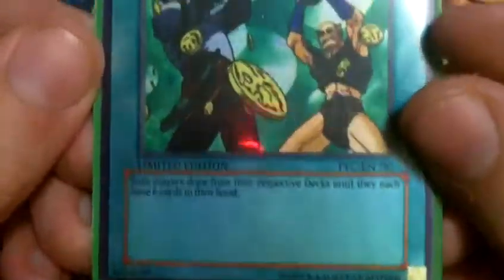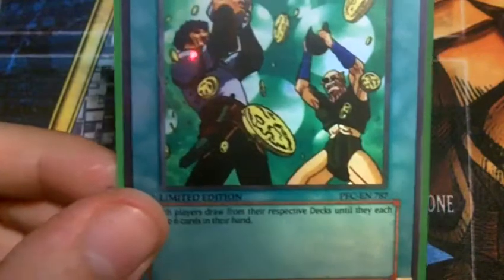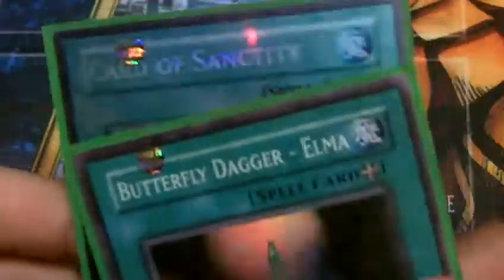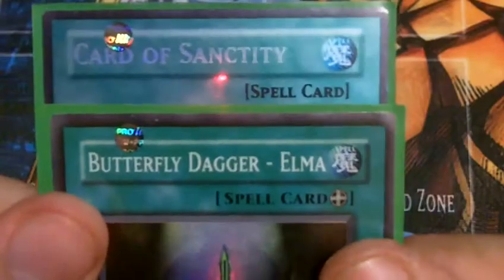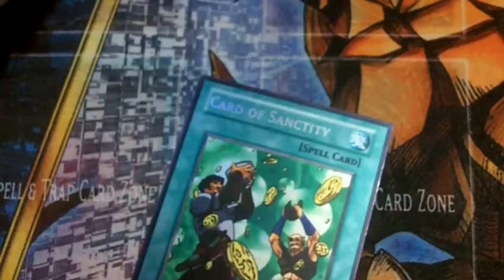I'm going to start with the Card of Sanctity — this is the anime effect Card of Sanctity. It looks very close to a genuine spell card. The font is close, not quite, but very close for the actual text box. It's a little bit bolder on the font on the Orica, but overall very close. The color is fairly close — you know how magic cards and spell cards tend to jump all over the place on color. Overall, I think he did a pretty good job capturing that.